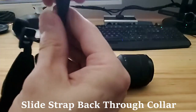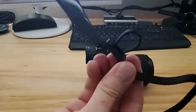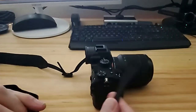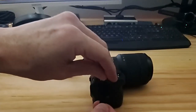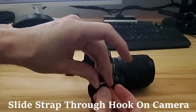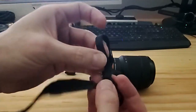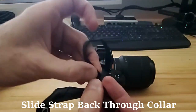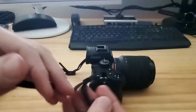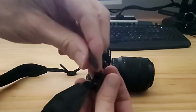Slide the strap through the collar, and now we can attach it to the camera. Before you attach it, make sure the strap is not twisted. Now put the strap back through the collar, and then put the strap back through the sliding adjuster.